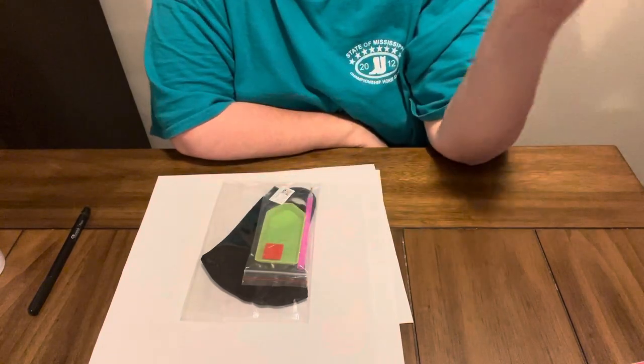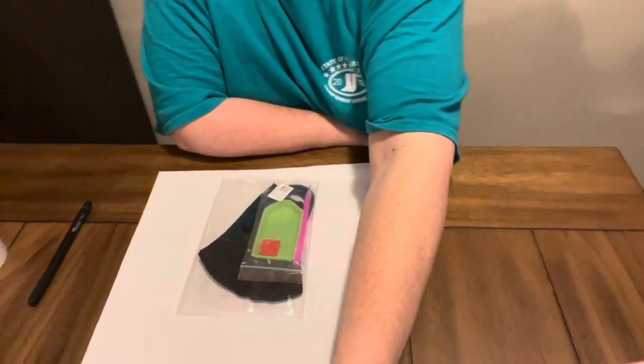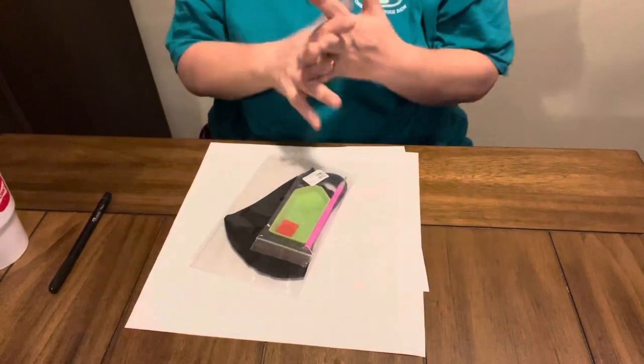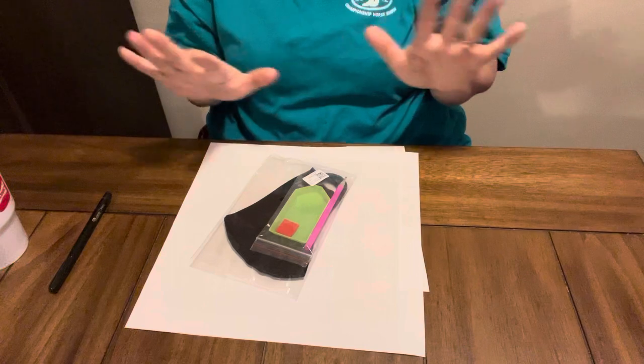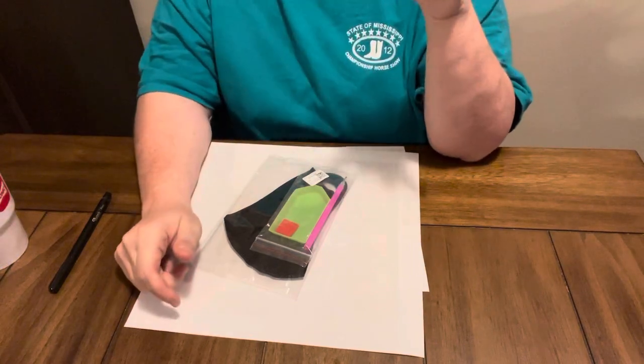I always agree to do unboxings from budget-friendly companies because y'all know that I like my budget-friendly companies. I went ahead and flattened all these out because when they come in, I took the beads and toolkits out of them.